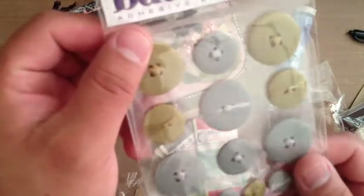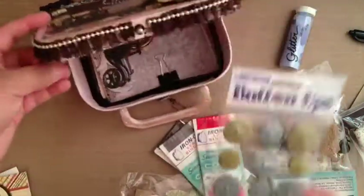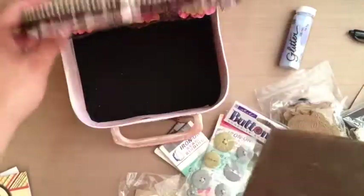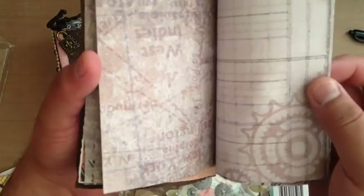These neat buttons — I wonder if I could put some alcohol ink on them. Why do I try to put alcohol ink on everything? And then she was sweet enough to put some of that paper. I think it was the Donna Salazar paper. I think that's what this one is. But it's super neat — very, very steampunk. Very vintage.